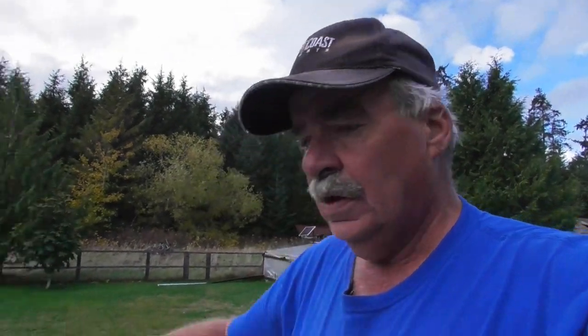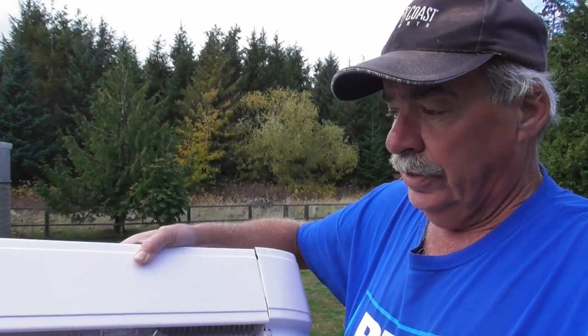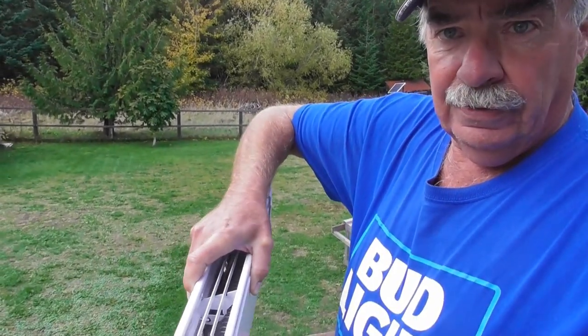Heat is a big thing on Haida Gwaii. I'm into wood, but sometimes we go away and we want to have the house kept warm even though we're away. So what I'm doing today is I'm going to install this Dimplex heater. This is a 750 watt heater. I've already put a 2500 watt in my living room, and this one is going in the bedroom.